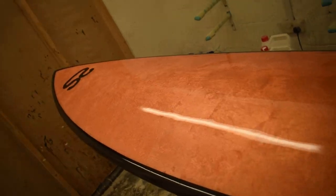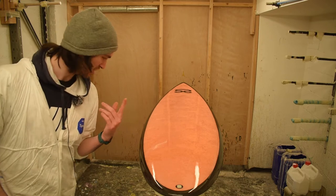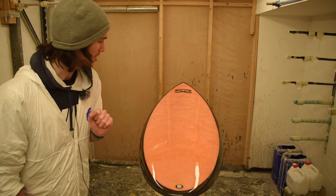Look at this thing. Oh my God. I am so happy. Look at this — have you seen this? Look at it. So once this goes off, flip it over, we're going to do the bottom and it's ready for a final sand and polish. I can't wait.